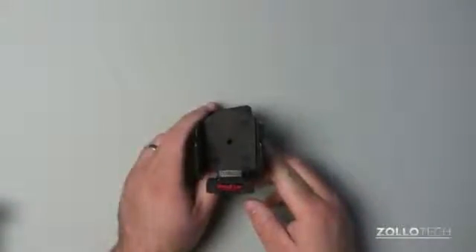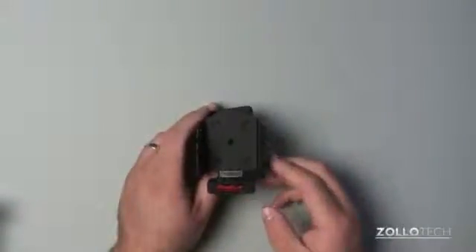Hi everyone. This is Aaron for Zollotech and we're going to take a look at ProClip for the iPhone 5.